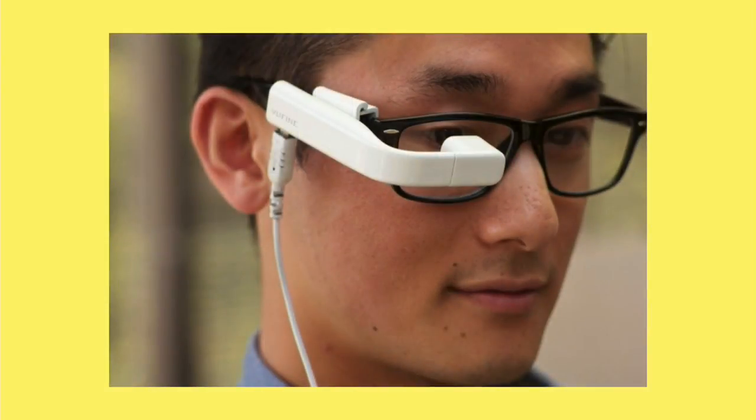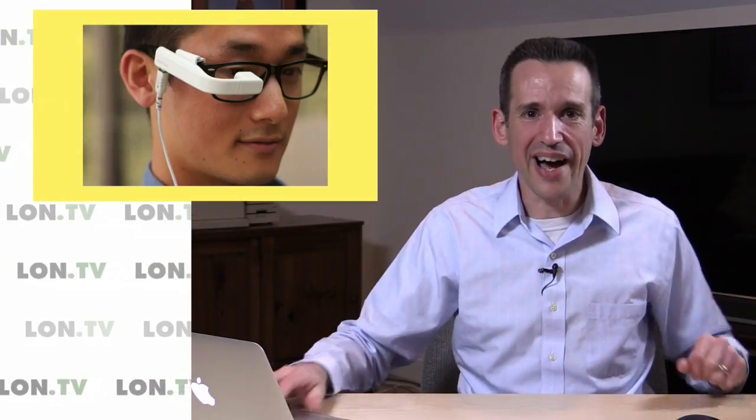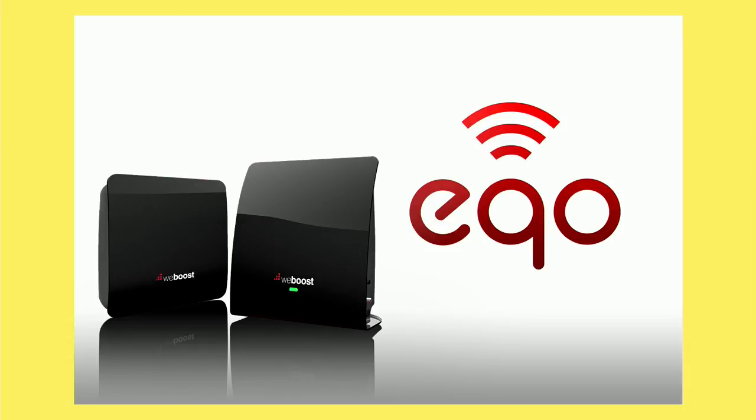This week we have some stuff I think you'll find interesting. First, the ViewFine — a wearable HDMI monitor you put on glasses so you can see your GoPro or other camera feed. It's strictly a monitor; you've got to plug a cable in for it to work. I was even able to get a picture of its little screen with my iPhone so you can see what it looks like inside the device. I also got a cell phone booster called the EQO, which works with every major US carrier. I was surprised — this one actually works, unlike so many boosters that are snake oil. You just plug it in, hook up a cable, and you're done.